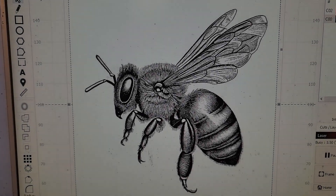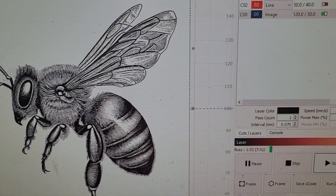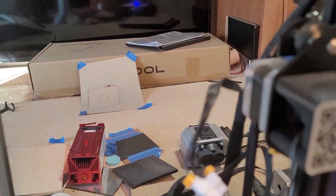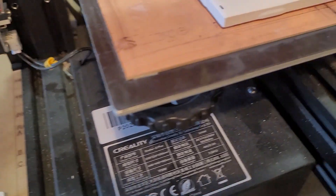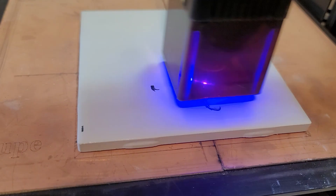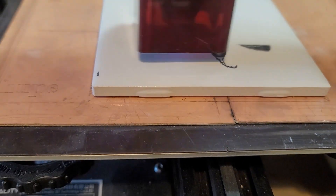Hi everyone, time for another video. Here's laser engraving — I got this bee from the Bing AI image generator, a very nice looking bee, and I'm engraving it on my Ender 3 Falcon 10 watt.